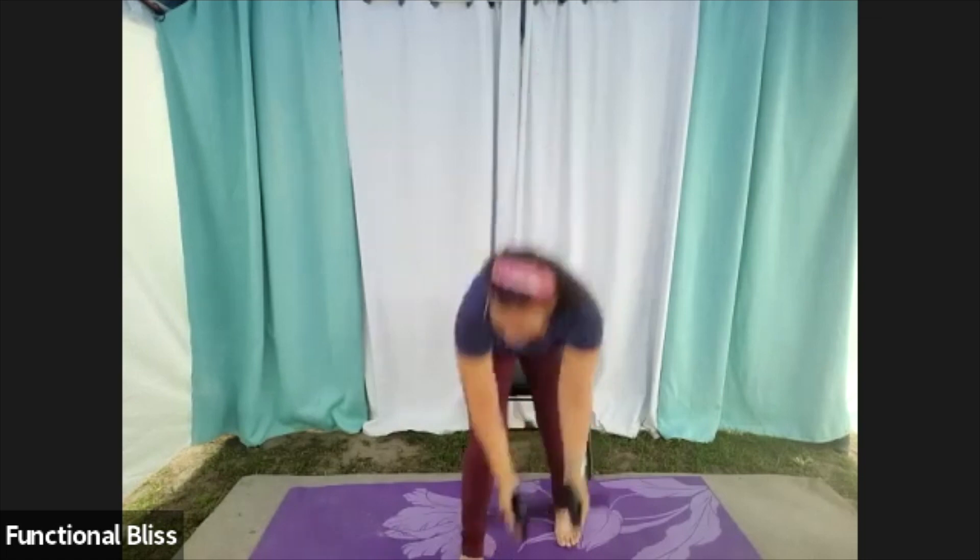You can do this with two dumbbells as well, especially if you only have a lighter set — just turn them up and down and hold them close together, that way you can use both and get a little more weight total, still keeping those elbows in nice and close to your body.